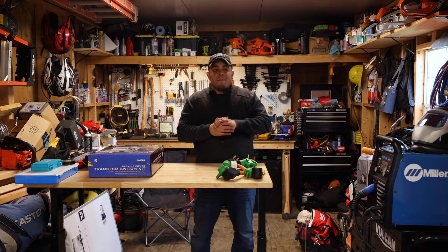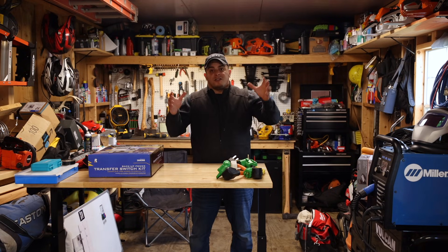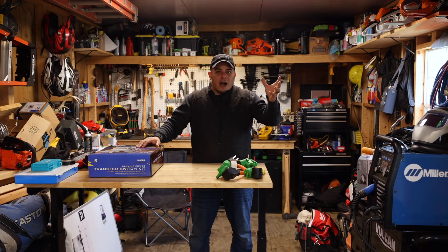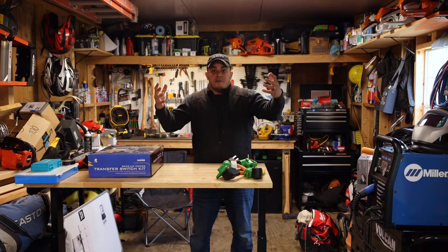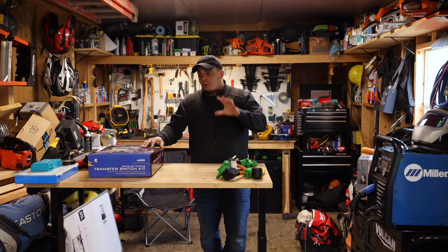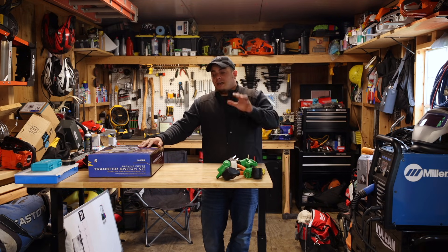This video was filmed a while back, right before I was getting ready to start this project — I needed more power to run my welder. Don't follow everything verbatim; I interchange words like wiring and conductors. It's not the gospel of electrical by any means, but it might give you some ideas on how to wire your outbuildings. Maybe have an electrician double check your work and save a few dollars. I just wanted to stop in, say thank you, and say enjoy the video — we'll be back with more generator follow-ups.